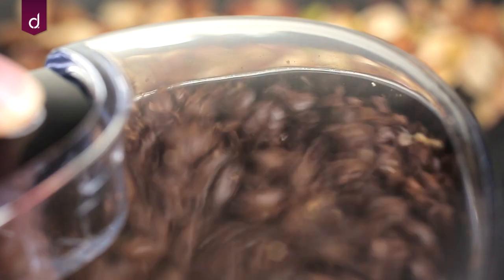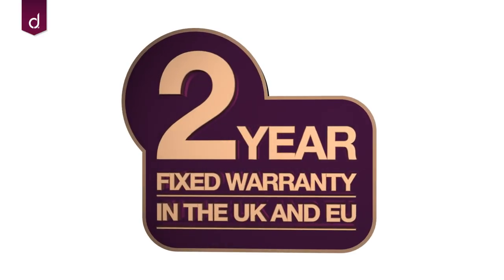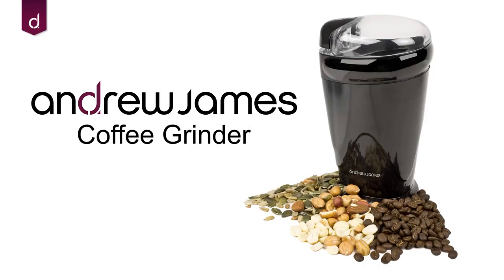The grinder also works great with nuts and spices. This product comes with a two-year warranty. Enjoy the finer things in life. Andrew James.